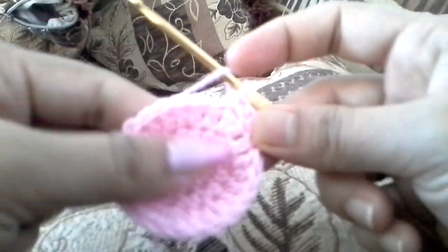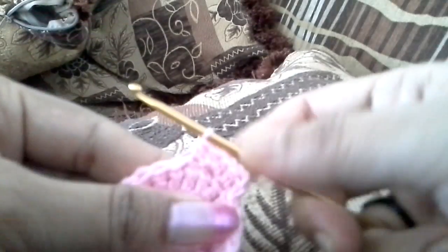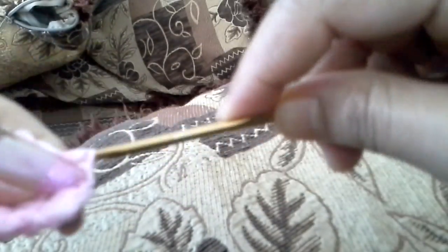We are going to repeat this pattern: the next chain will be one half double crochet, and the next chain — the fourth one — will be two half double crochet in the same loop. So it's an alternating pattern of one half double crochet in one chain and two half double crochet in the next, and we continue this till the end.